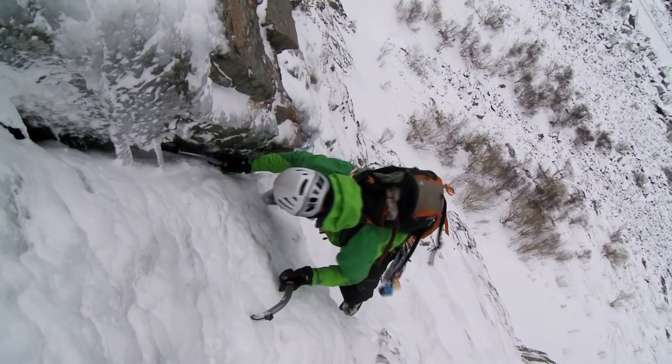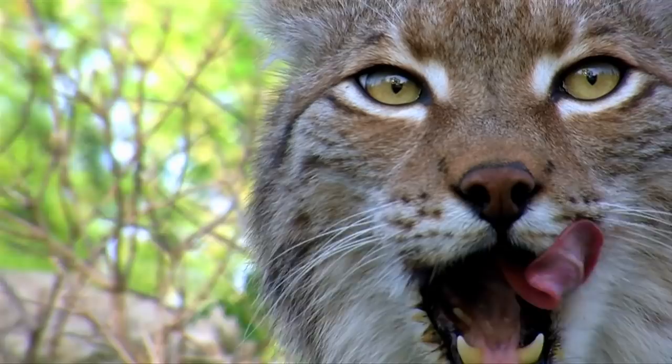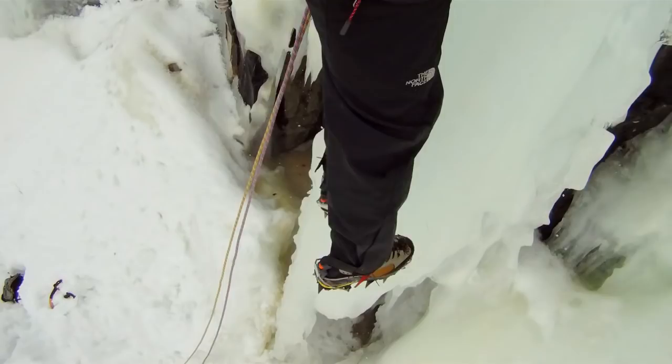Please, let me introduce myself. I'm the new Lynx. No, not that kind of lynx — that kind of lynx. I'm the new crampon by Petzl.